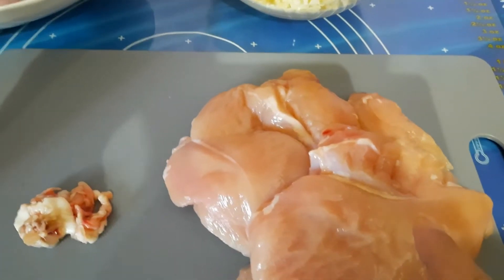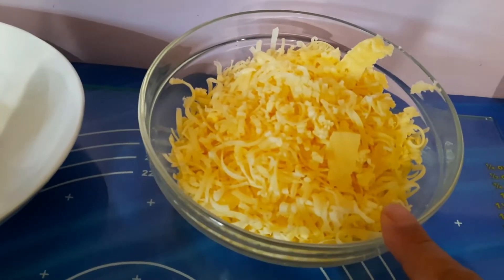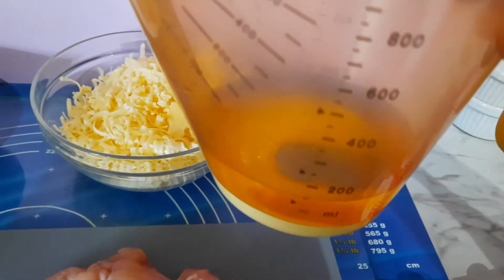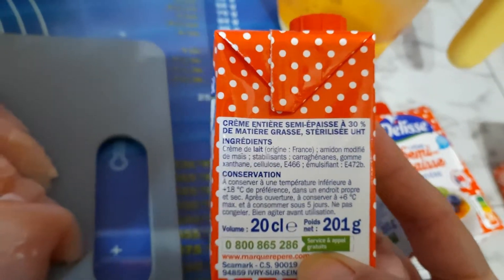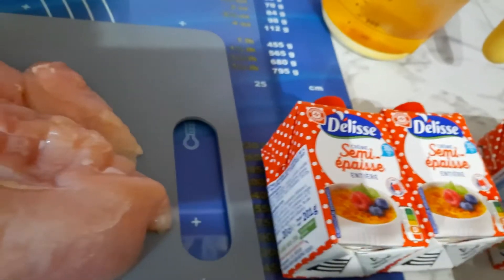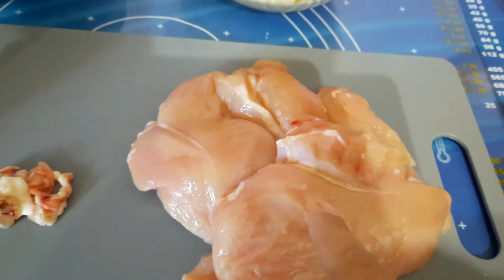Ici j'ai trois escalopes de poulet que j'ai déjà débarrassé un peu de la petite graisse, la leptinère qui était sur les côtés. J'ai 220 g de comté que j'ai râpé, 3 échalotes, du poivre, du sel, 150 ml de vin blanc et j'ai prévu trois petites briques de crème fraîche, la 20 cl la petite brique. Je vais déjà en ouvrir deux et on verra pour la troisième. Il vous faudra aussi un morceau de beurre pour faire revenir les escalopes.